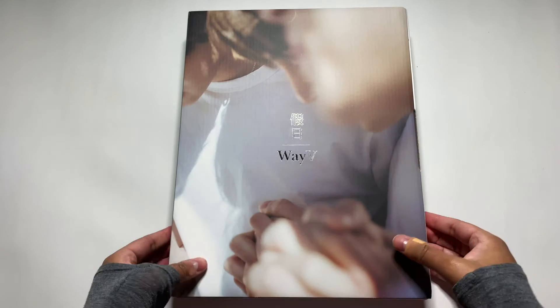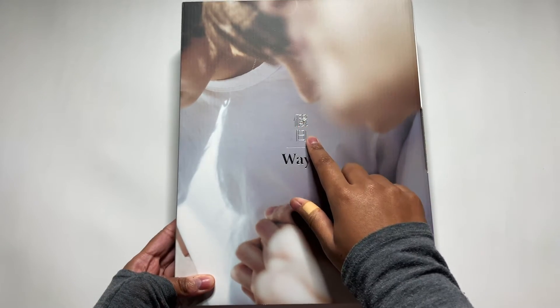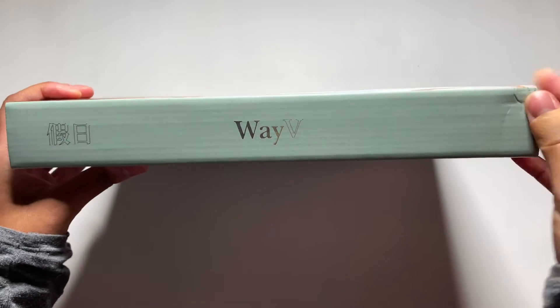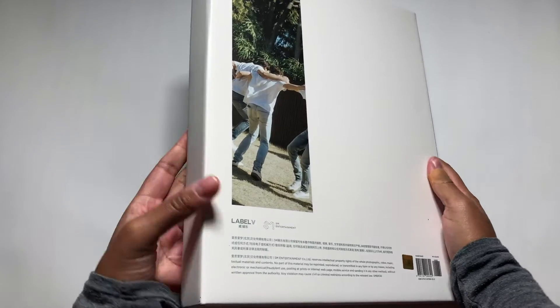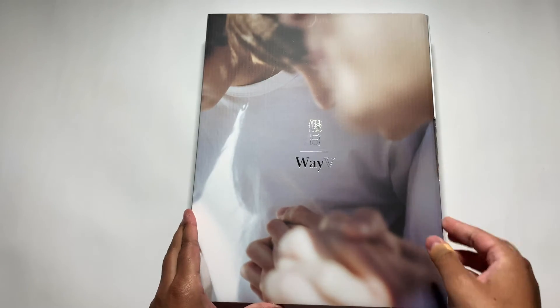Here we have the cover. Love it — WayV. This says 'holiday' in Chinese. Oh my god, you guys don't understand, it's so big. We got a little dented, but it's alright. This is humongous. It's so heavy — I was not expecting this at all. I thought it was just gonna be like a small little thing, but SM's going all out.